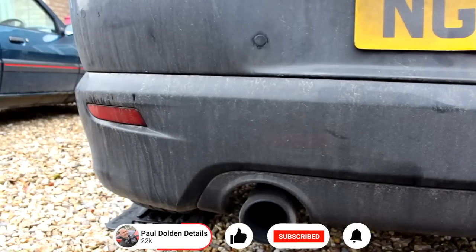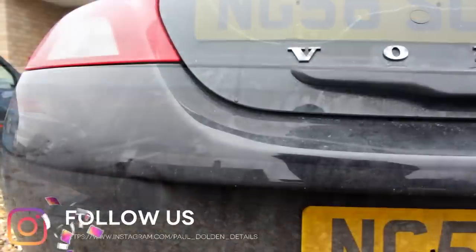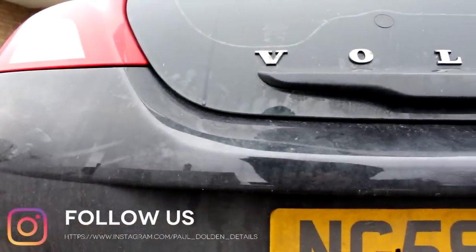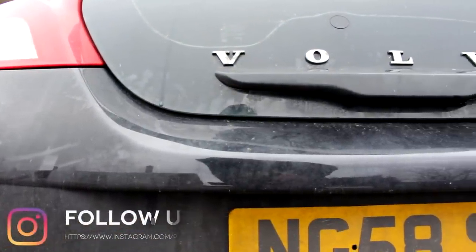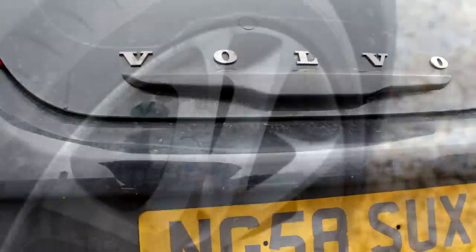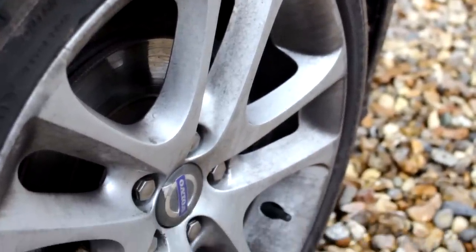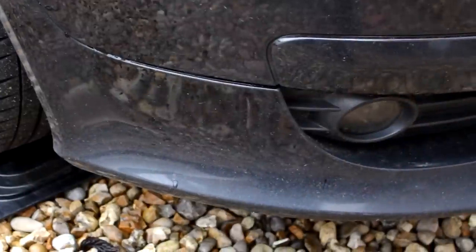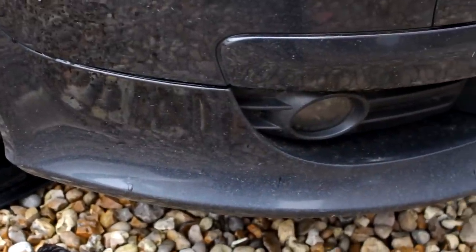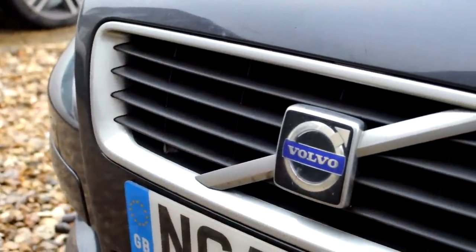This of course is the Volvo C30, a dirty two-litre diesel. The previous owner worked for Volvo and had it mapped — it's a factory map. We're not sure on the power output, but it's enough to get it looking like this: a stone pebble-dashed front end, 140k on the clock.